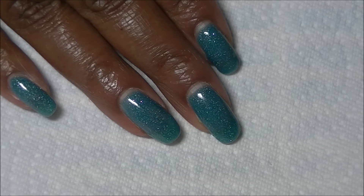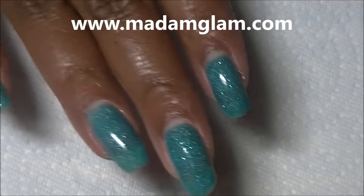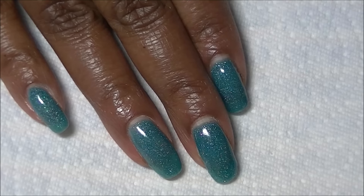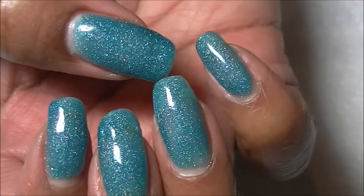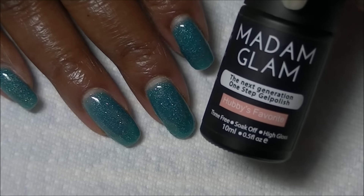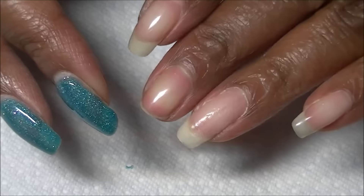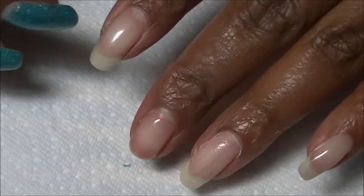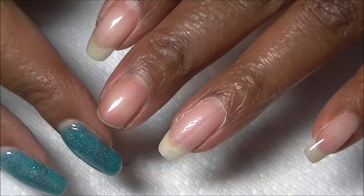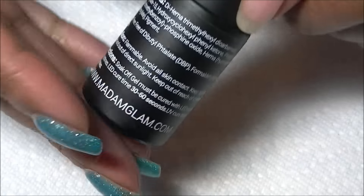Hi guys, today I'm going to review the Madam Glam one-step polish — this is hubby's favorite. I have already reviewed the color I'm currently wearing, which is 'Rise and Sky,' and I love this color absolutely. Since I did a full review for Rise and Sky, I'm just going to do a partial demo. I'm only going to paint my thumbnail because unfortunately I have a broken nail and I hate to paint my nails looking like this. I had an extension on the nail but I removed it to give the nail a chance to grow on its own.